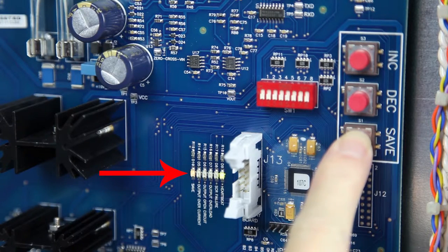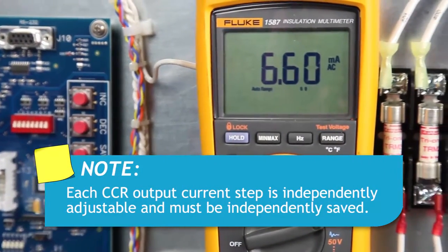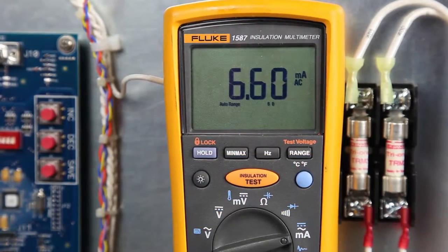Then press and hold the save button for two seconds to save the setting. LED D10, the amber LED, will turn on indicating that this new setting is now saved. Note that each CCR output current step is independently adjustable and must be independently saved.